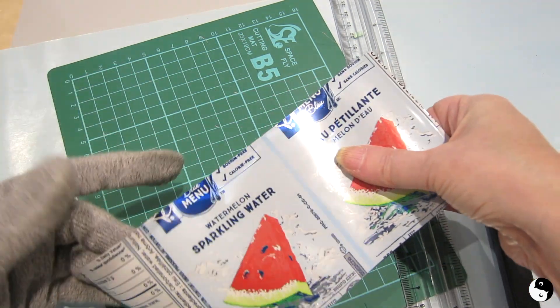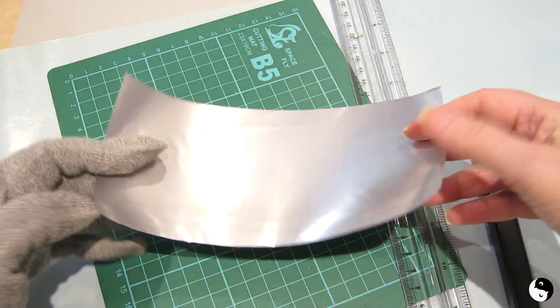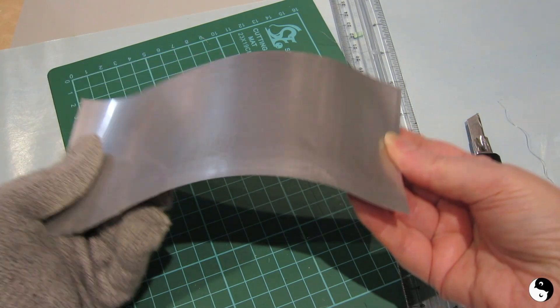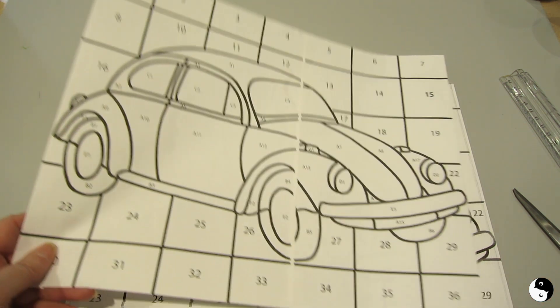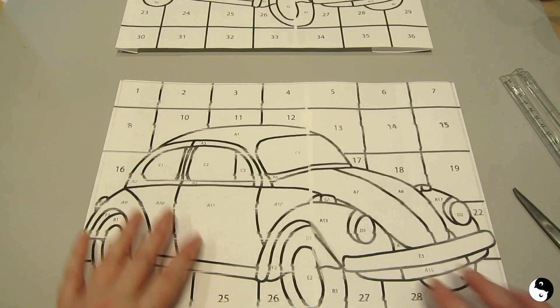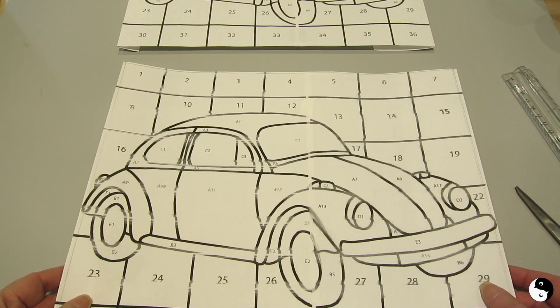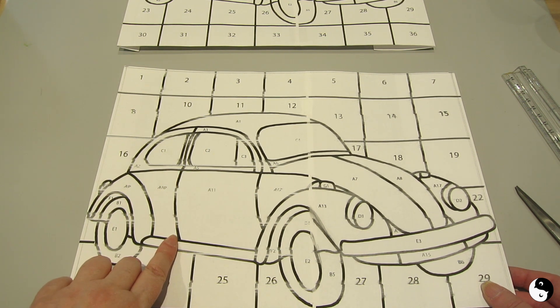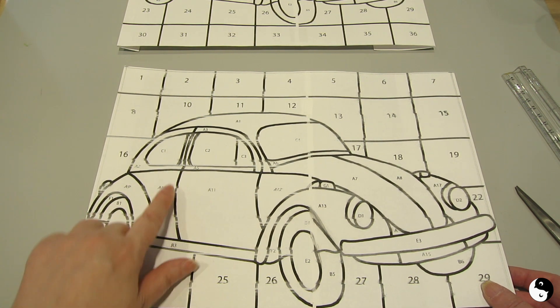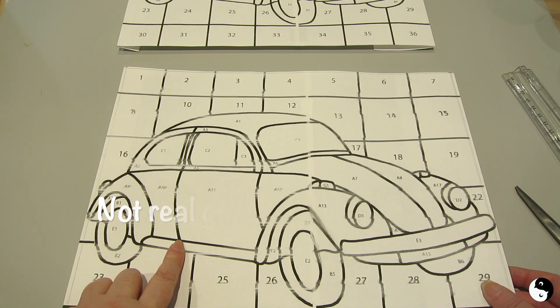Now again, we're going to run this just along a table edge to uncurl it. I have two of my mosaic templates here — I'm going to set one aside and this one we're going to cut up. I just want to make note that when you do cut, we're going to be cutting away the black lines because that effectively is going to be our grout lines, so you want the pieces to be smaller.